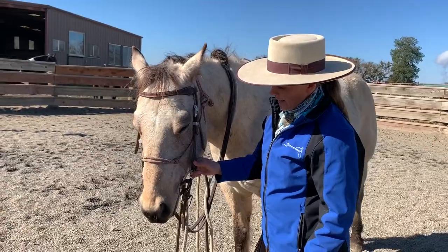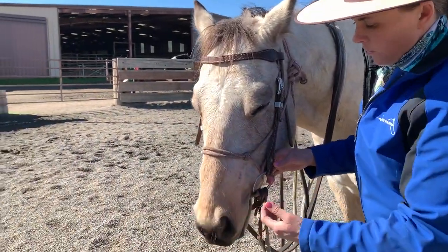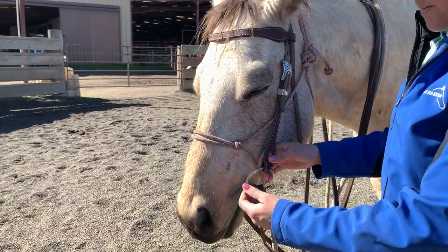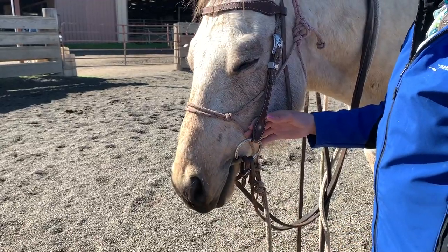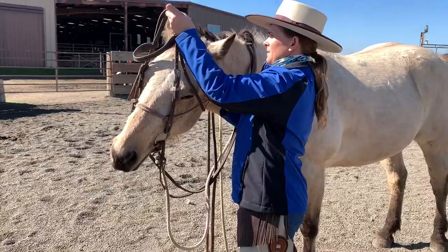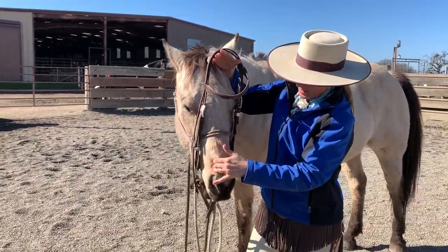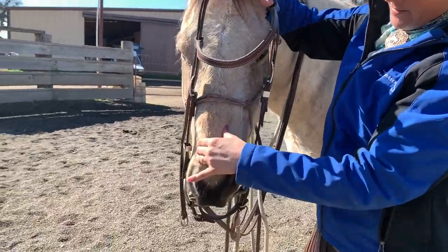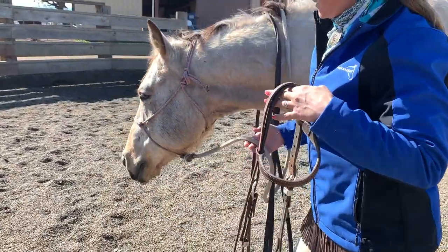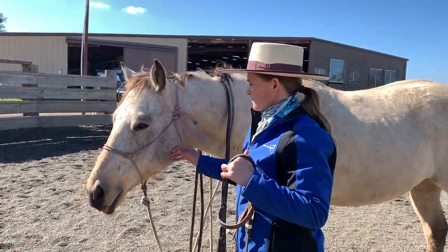I'm not going to stick my hands in every little spot and mess with him a whole bunch. But I'm going to go about my business being in there, doing what I need to do. Take it off. Bring his nose back around. Let him spit the bit out. Drop down real slow. There we go — take it off.